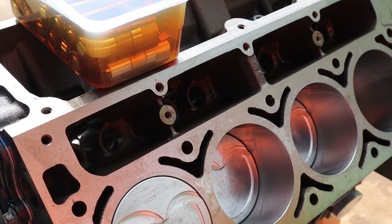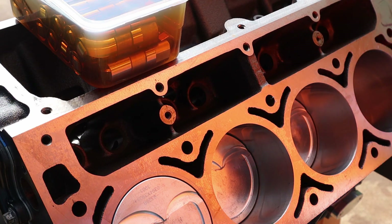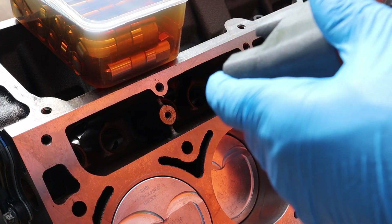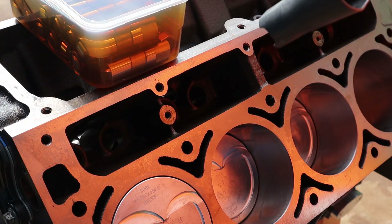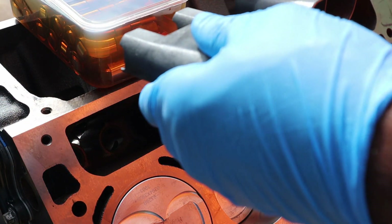I did go ahead and pre-soak my lifters. Some people say you shouldn't soak the lifters, some people say soak the lifters — I chose to go ahead and soak mine. Once again, peace of mind.